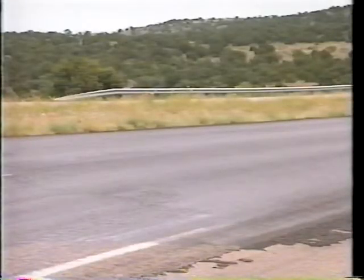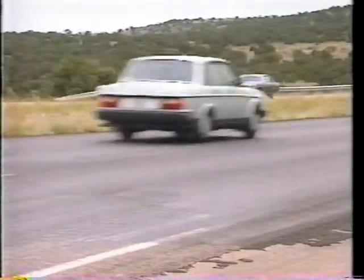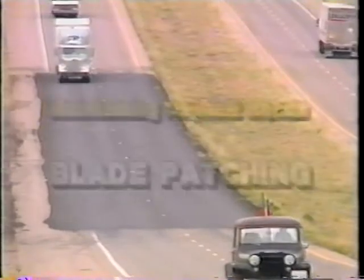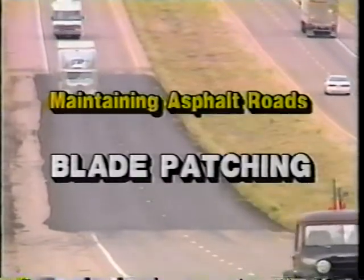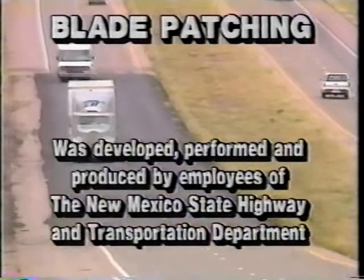A good patch means highway dollars well spent — using good materials, skilled operators, and the correct procedures. It extends the life of the road and smooths the ride for the motorist. In fact, if it's good, he'll never know it's there.